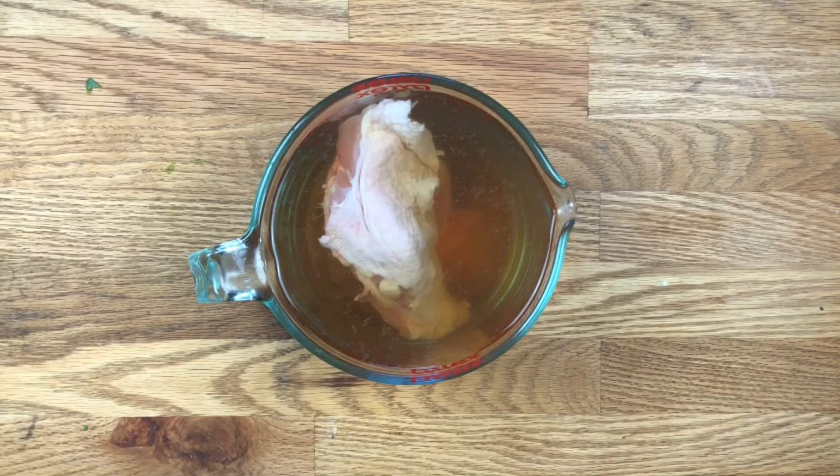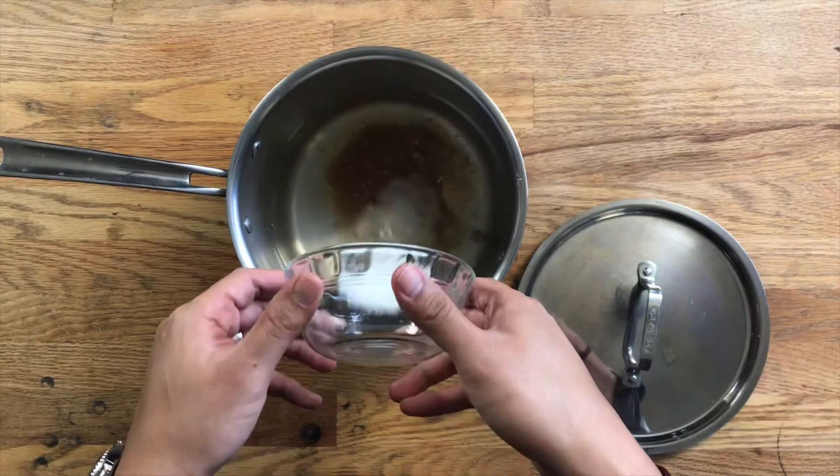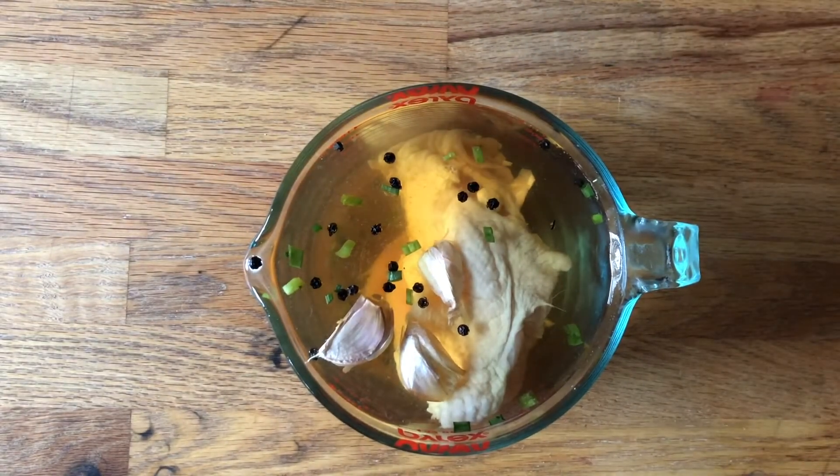The second way you can introduce moisture to your chicken breast is by brining it. Brining is a fancy word for marinating in salty liquid. Take a mixture of water, salt, and sugar, bring it to the boil so everything is well combined, then throw in flavorings of your choice — thyme, peppercorns, garlic. This is really where you can get creative. In my case I added garlic and peppercorns.